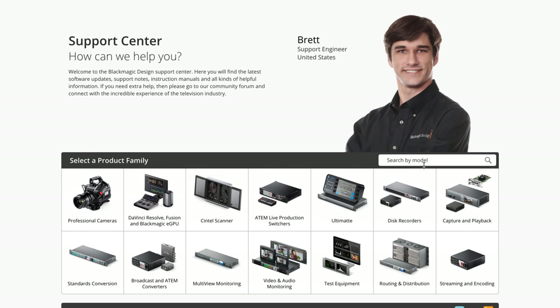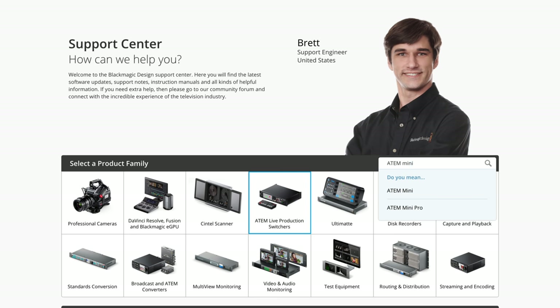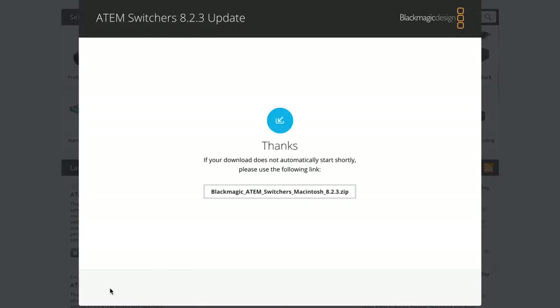Or if it's not at the top, just go up to where it says 'search by model' and type in ATEM Mini. It doesn't matter which one you select as they're both the same, but if you click it, it will bring it to the top of the list. Go ahead and download the one you need for Mac OS or Windows. If you haven't registered your product yet, you definitely should, but if you have, just click on 'download only'.